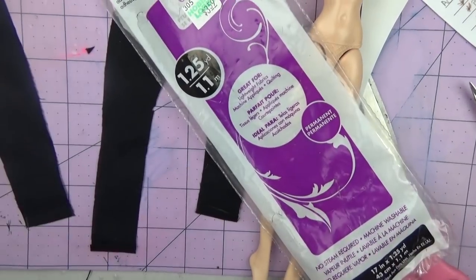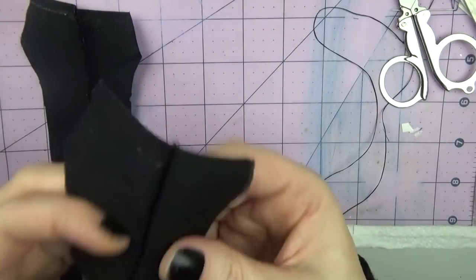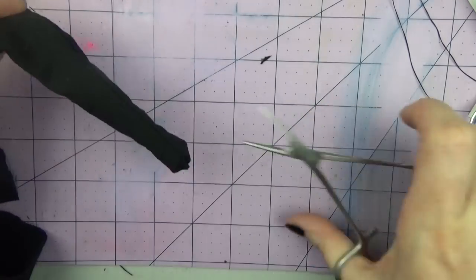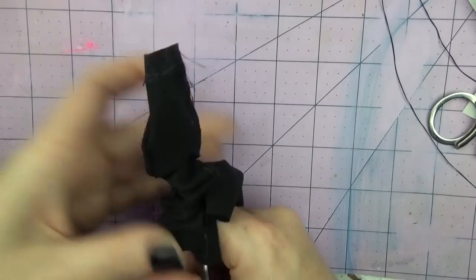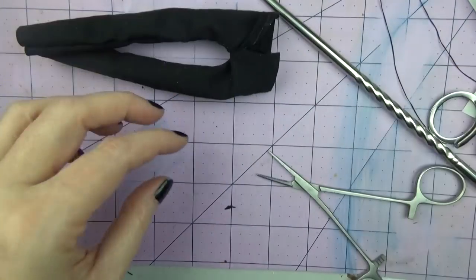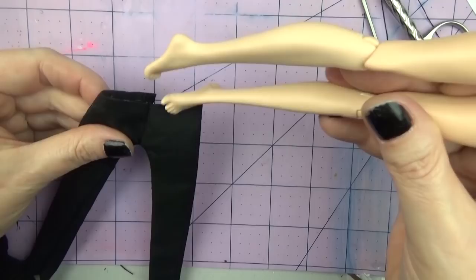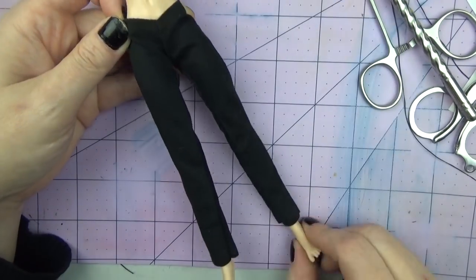I like this heat bond because it has a piece of paper on one side, so I can apply some heat to it, iron it on, then peel the paper and iron on the other side. Once I stitch it all together I just pull it right side out and use my little flat iron to iron out the little pair of pants, and there's a good fit.